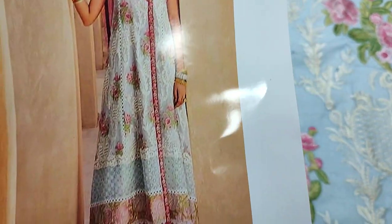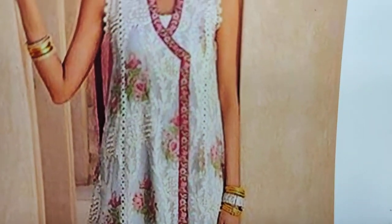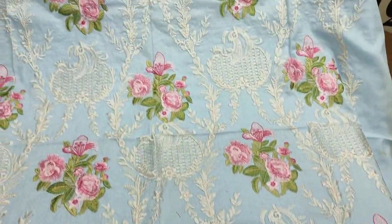Hello everyone, my name is Abdul Qadir. This new design is launched in the Thakafat Collection. This design is made in the original cotton net. This is in the summer cotton fabric.